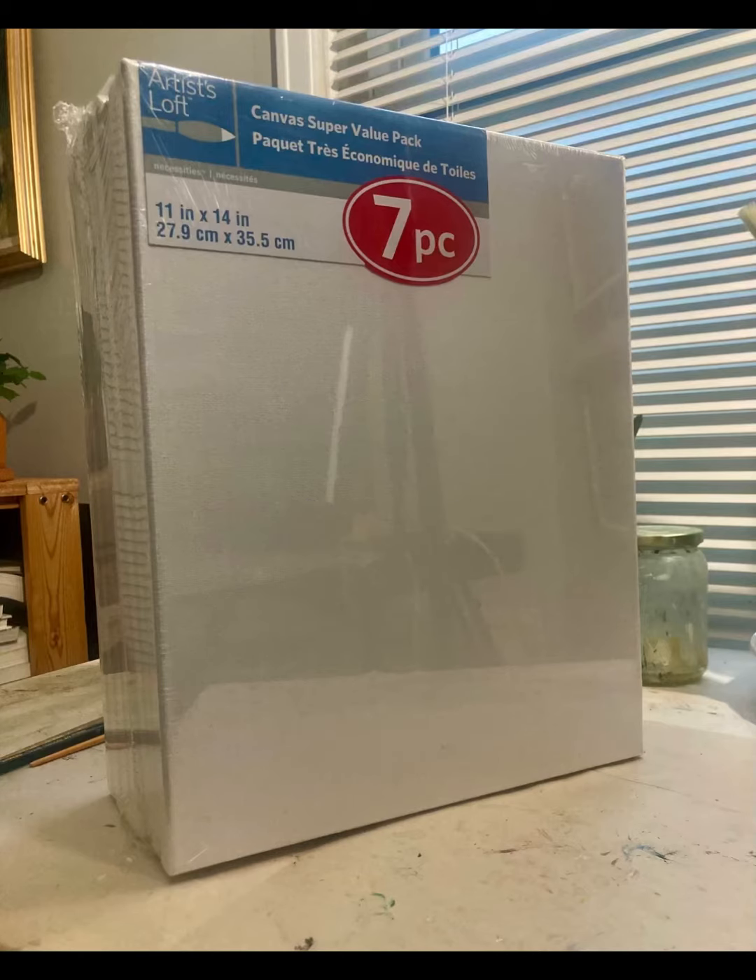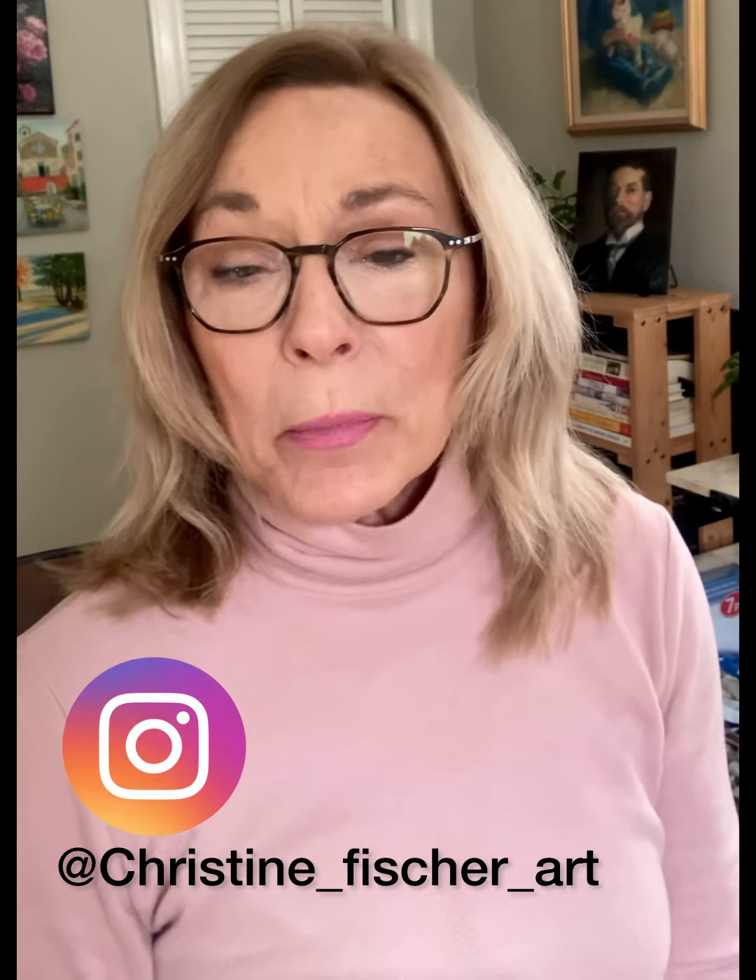The brushes I buy are either flat, dagger, or round brushes. They don't have to be expensive, and I never throw one away — old brushes are great for adding texture. I use Gamsol Paint Thinner to clean my brushes and to thin paint. I'll talk more about this in my next video about thinning oil paint for the first layer and helping the paint dry quickly. I use Murphy Oil Soap to soak my brushes when they get stiff.